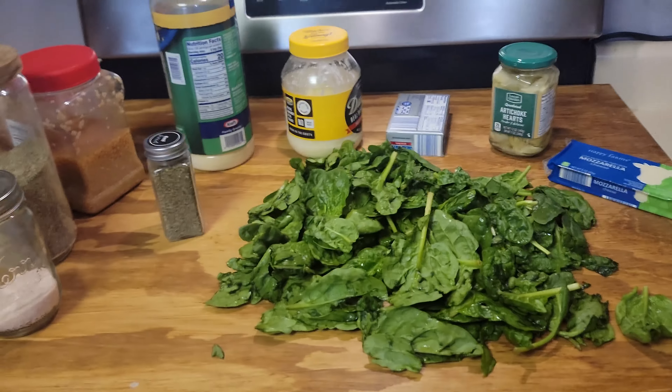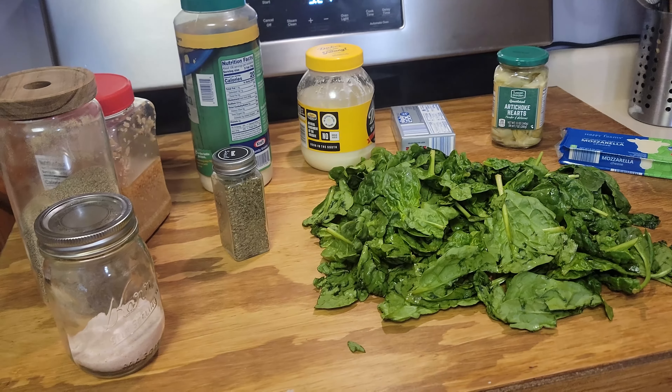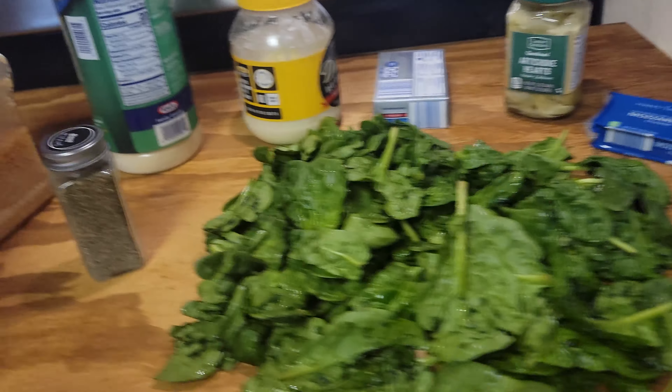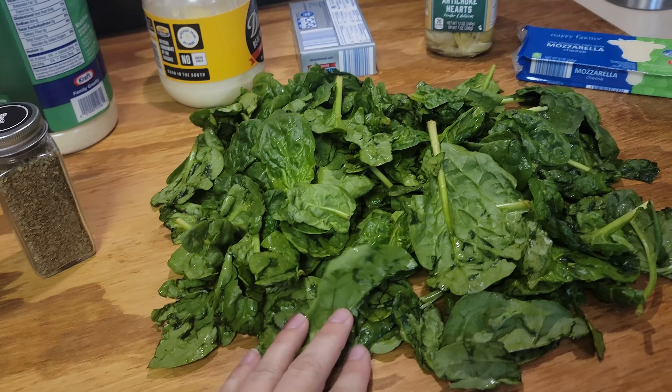Hey y'all, I'm Chris and this is 'Is It Worth It Y'all.' Today we're gonna show you what to do with that bag of spinach you bought a week ago with good intentions of using in some recipe — and guess what, you still haven't used it and it's getting a little weird. We'll leave a link in the description for the All Recipes recipe we're using, which calls for frozen spinach.